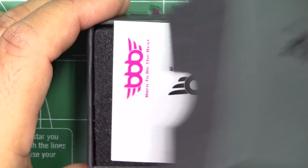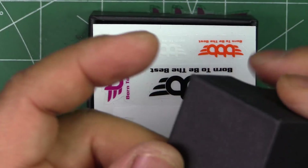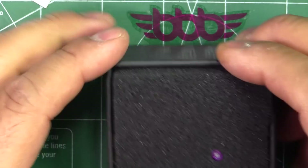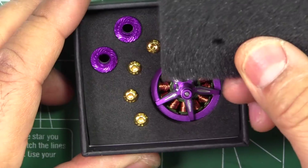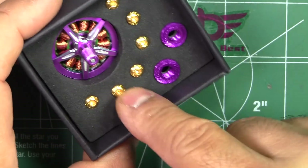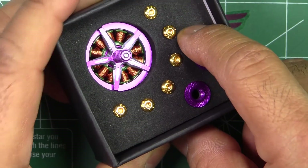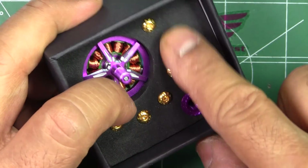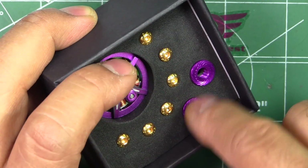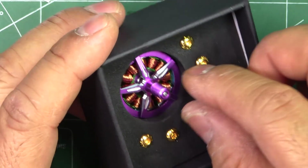It comes in a pretty nice, kind of fancy box, and they give you some stickers. It's pretty well protected — the motor comes with nice dense foam, some high-grade mounting screws, and two nightlocks for the motor.